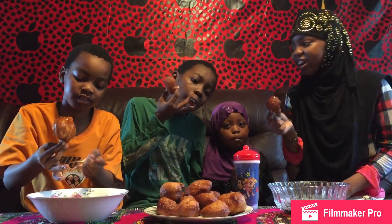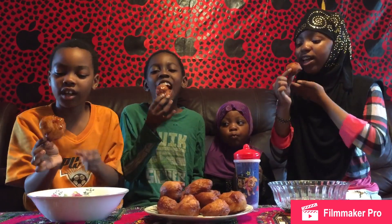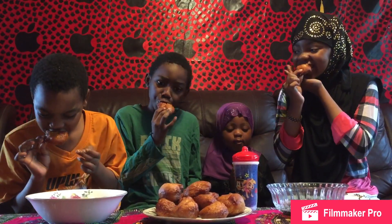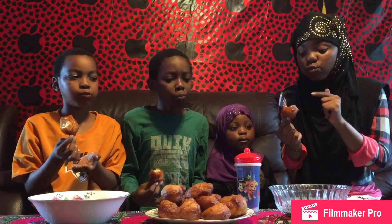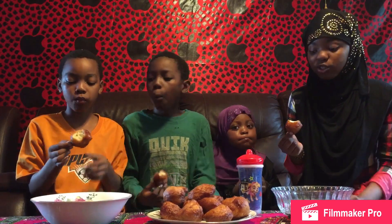Me and Yusuf do the same one. We're going to be trying it in three, two, one. This is really good. It reminds me of pancakes, but at the same time it doesn't. It's just so delicious, guys. You've got to really try this if you know how to make buru. This is so good.